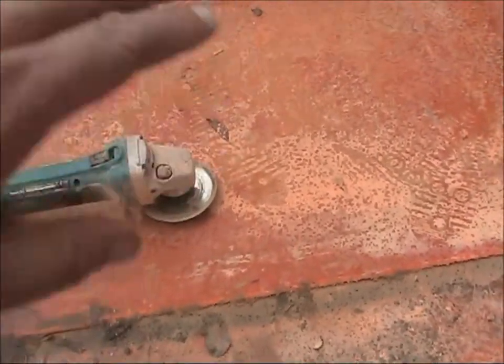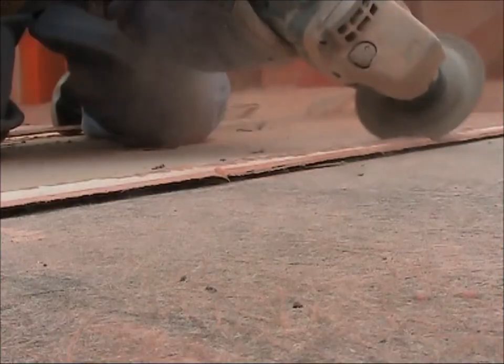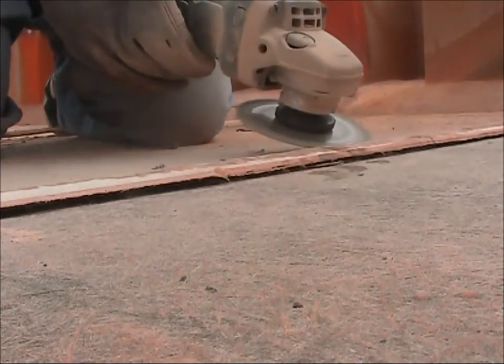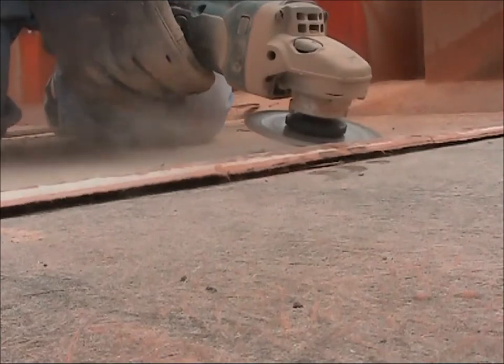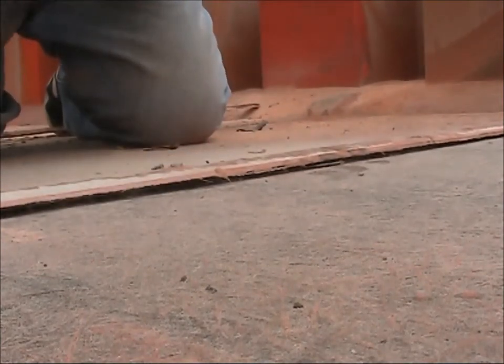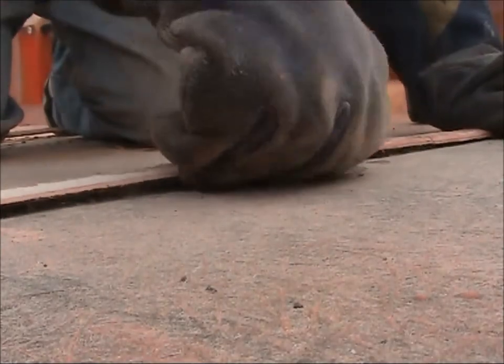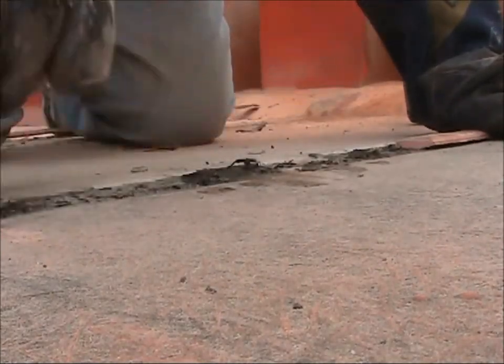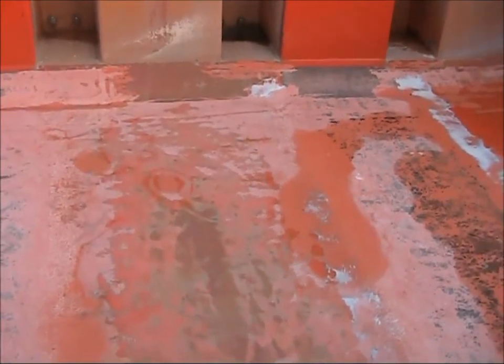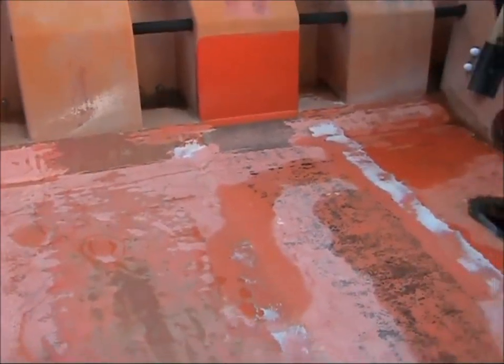I'll get the grinder to it now to take the final bit off so they're smooth and flat with no edges, and then the next job is to sand the whole hull.